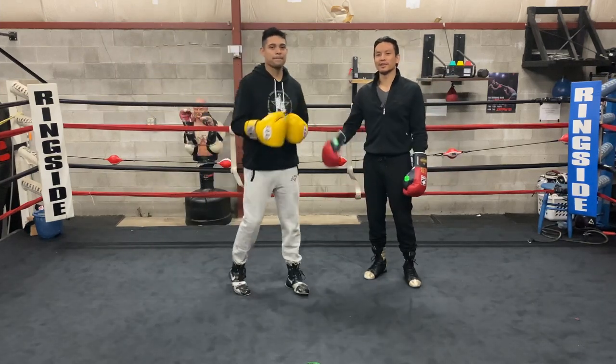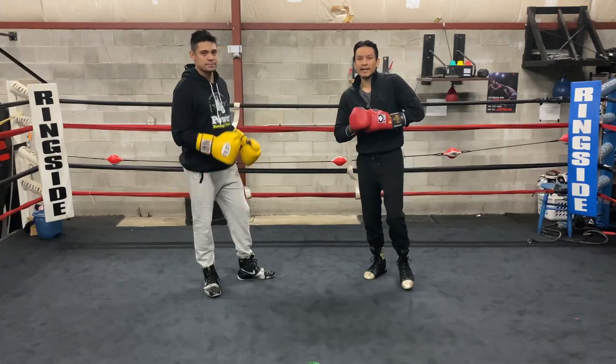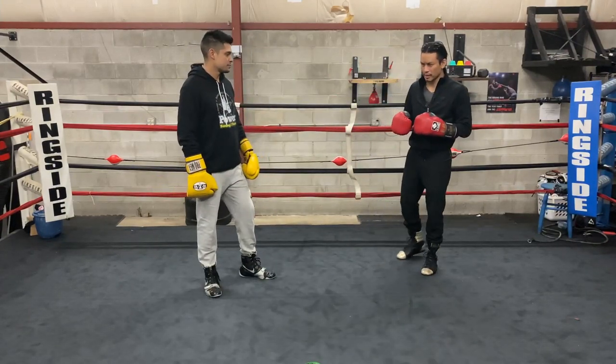I'm John from Extra Boxing here with Will the Power Coix out of West Chicago. Today's topic is inside fighting defense — defense when you're fighting on the inside for boxing.